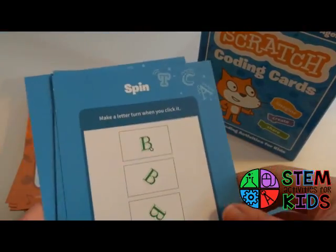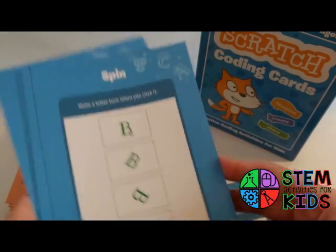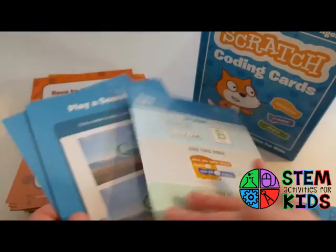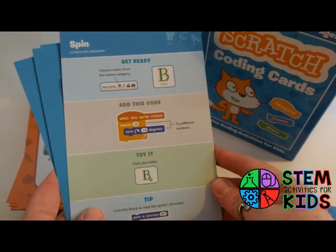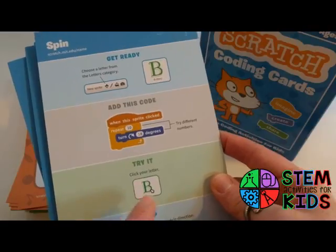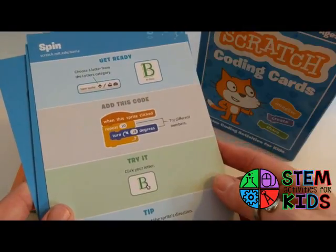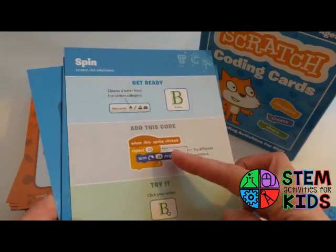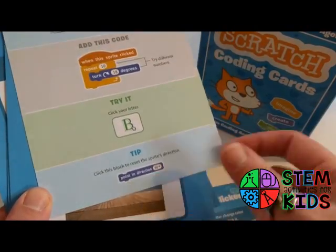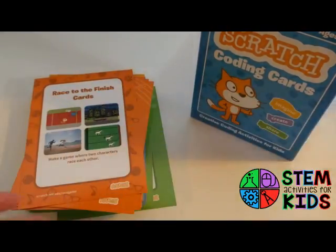You can just pick a card. This one is 'Make a Letter Change Color When You Click It,' this one is 'Make a Letter Turn,' and here we have 'Click a Letter to Play a Sound.' The task is on the front. You can try the task, or if you're stumped or new to Scratch, you can flip it over and there are instructions — it tells you where to go, which code to grab, and what you can change, like the number of degrees and how many times to repeat. At the bottom of the cards there's also a tip.